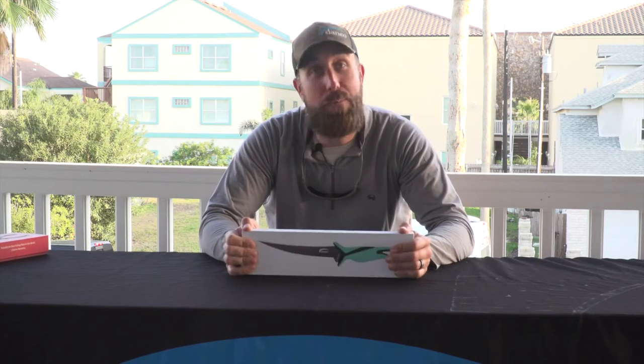Hey, I'm Mitch Dreisbach with Danco Sports. I'm lucky enough to be the president of the company and be able to bring you some key products that we launched last year, this year, and just some key things that we wanted to focus in on.